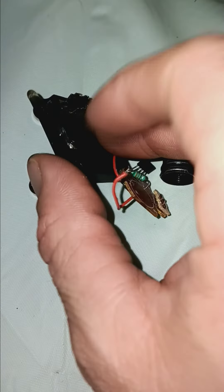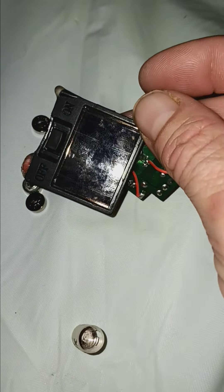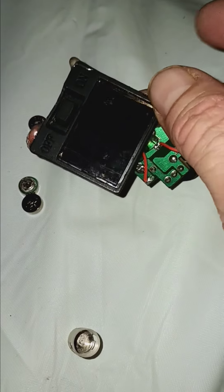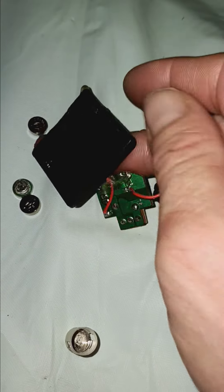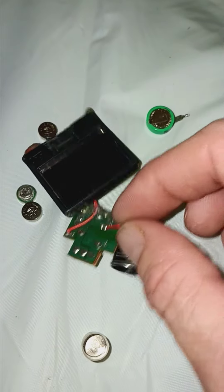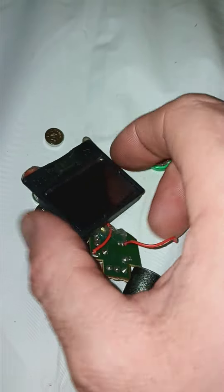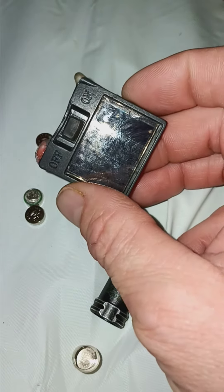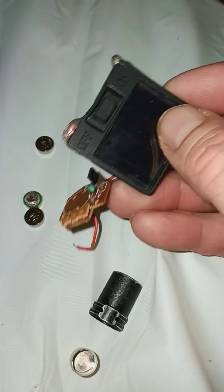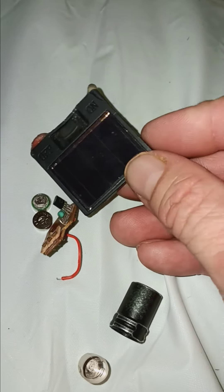I bet you anything you could use these to charge little batteries or charge your cell phone. If you were good at soldering, you could just take this 3V and put it into your cell phone to charge it. Or maybe they'll put these on backpacks to charge cell phones these days — that's another idea.